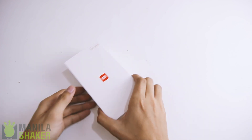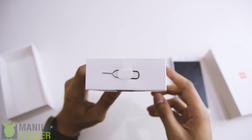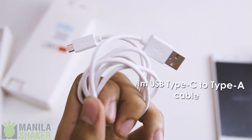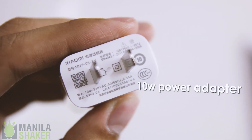To long-time Android users, what's in the box besides the phone may be a bit disappointing. What's included are the following: a meter of USB 2.0 Type-C 1.0 to USB Type-A data/charging cable, and the 10-watt Xiaomi USB power adapter.